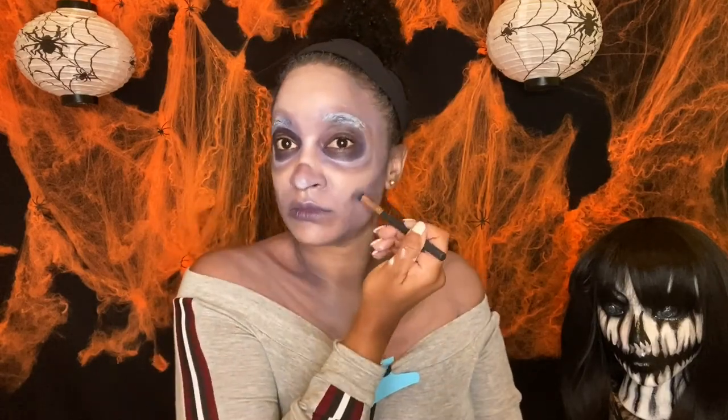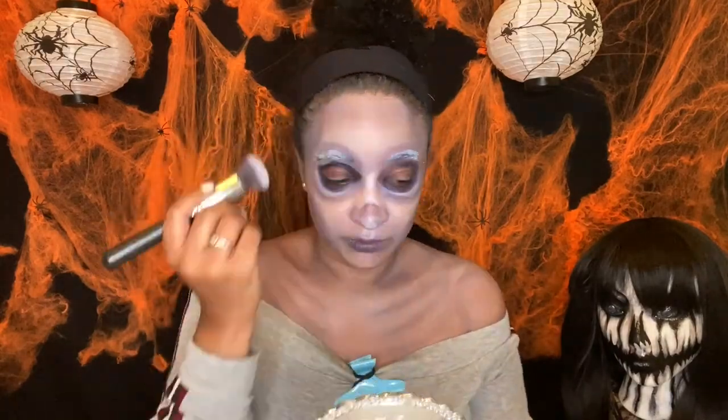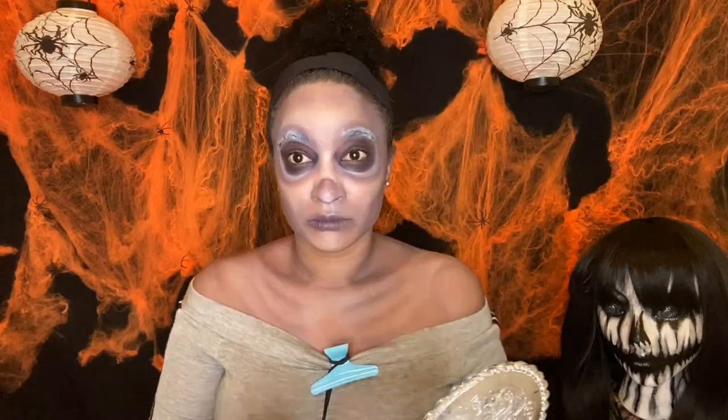If you guys like what you're looking at so far, like the video and don't forget to subscribe. I plan to do more looks like this, so if you want to see more looks just like this and makeup in general, subscribe so you don't miss out on my uploads.